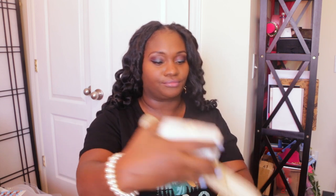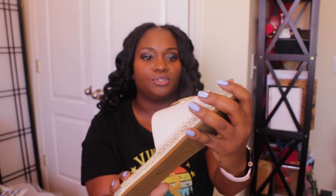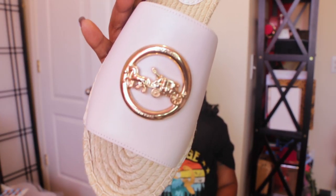I also picked up another pair of espadrilles. This is the chalk color. You can see the chalk color and it has this large Coach buckle — let me turn it so you can see it a little better. I love something about this large Coach buckle with the little horse and carriage, not the CC. I absolutely love it. Let me get the bag that I bought these to go with, because I've had the bag for a while and I haven't really had shoes to match it.